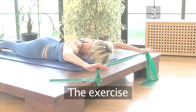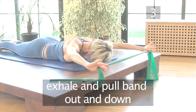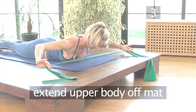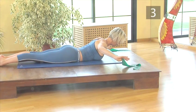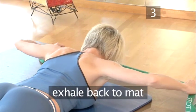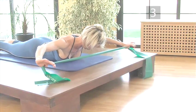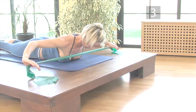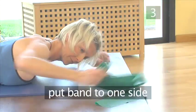Step 3: The Exercise. Inhale to prepare. Exhale — pull the band out and down in front of your head while extending your upper body off the mat. Inhale — stay, thinking of lengthening your feet and head in opposite directions. Exhale to return back to the mat. Repeat this four times, concentrating on keeping your shoulders down and neck aligned. You will feel the muscles around your shoulder blades and shoulders working. When you finish, put the band to one side.